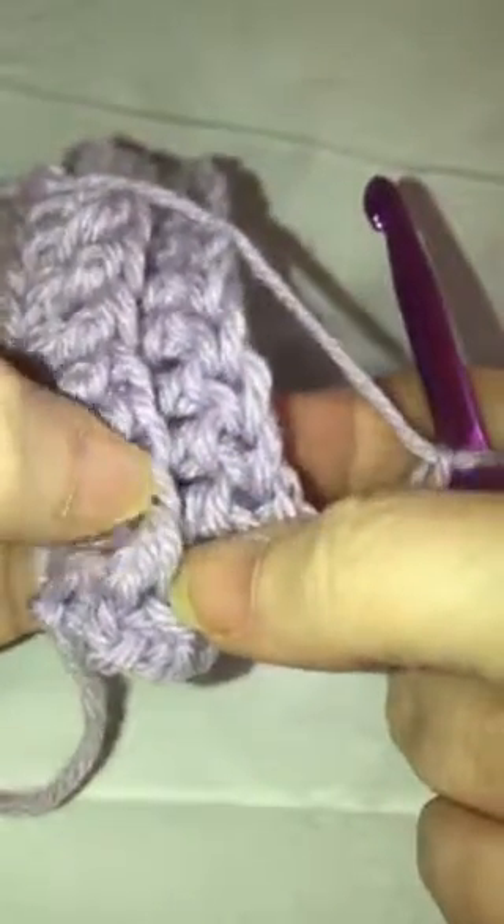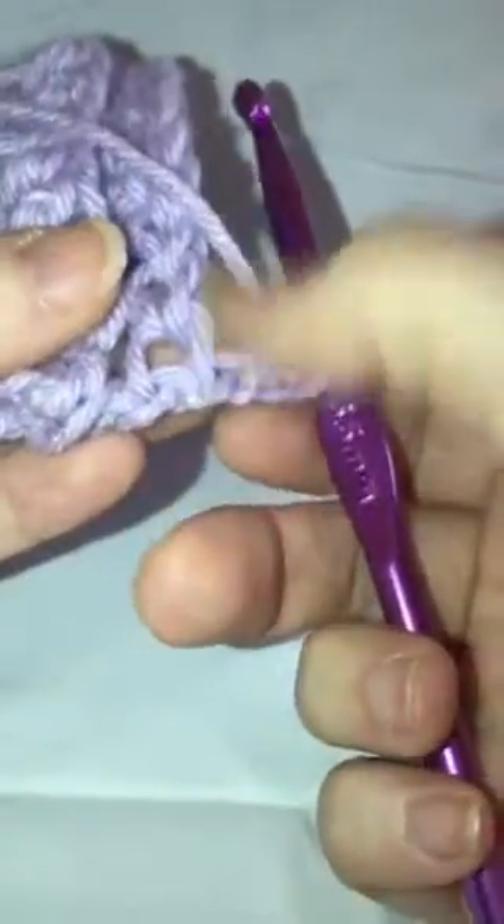We're going to chain three — two, three — and flip our work over. You can see when you get further along you'll be able to start to see this row of loops a lot easier. So you're going to skip this first one.